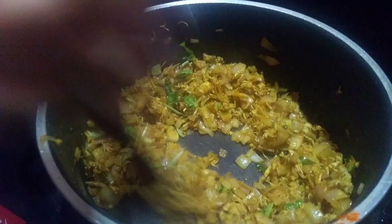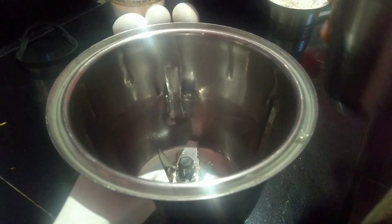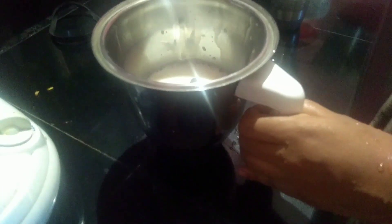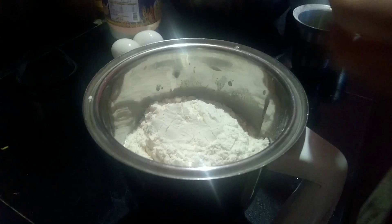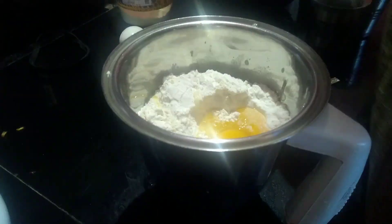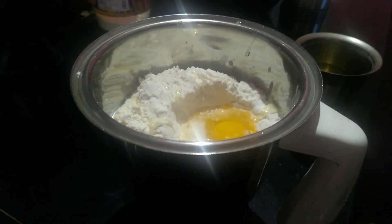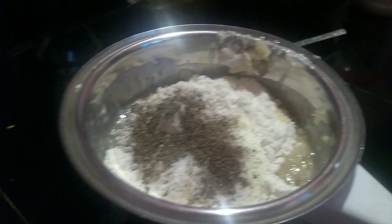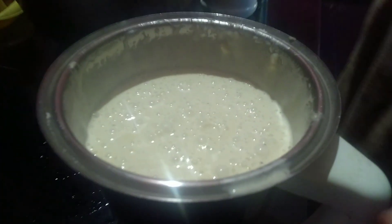Let's fry it with a shallow fry. We will add the oil and fry it. I will add to the next step and add a little bit. We are ready to open it.